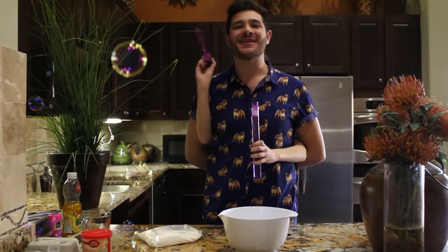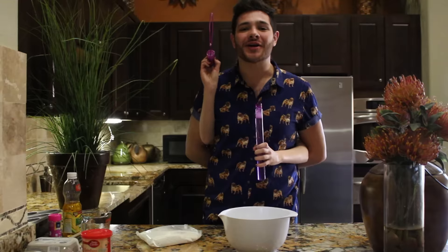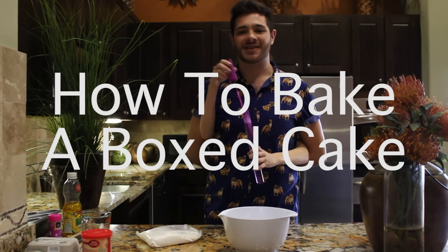Hello there! Hi! It's me, Justin. Today I'm going to show you how to cook my neighborhood's favorite cake, box cake.